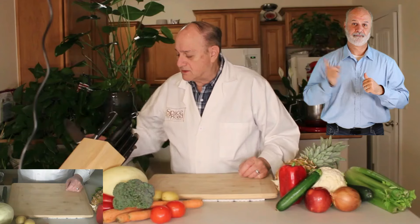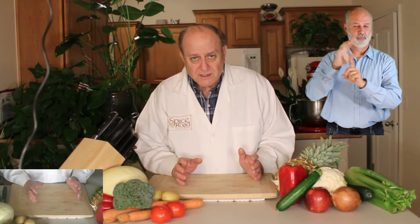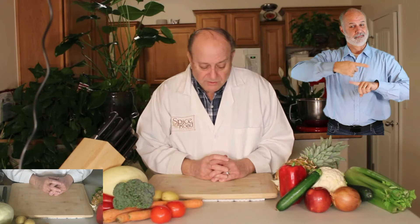The first thing is that we need to talk about safety. There's one overriding word for safety, and that is control. You must have control at all times, or you're going to start cutting meat instead of vegetables.